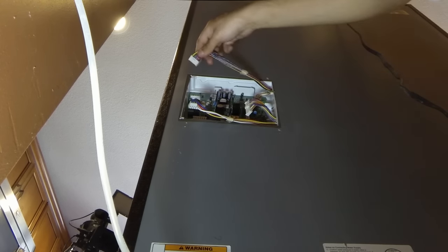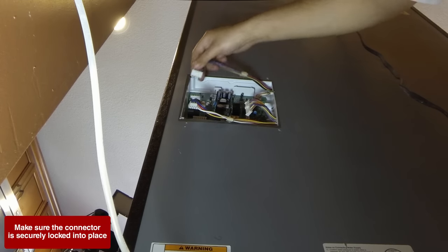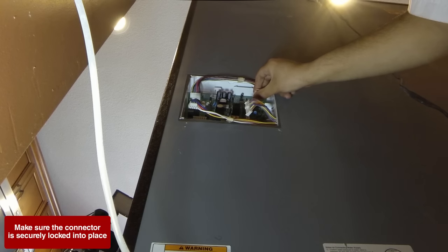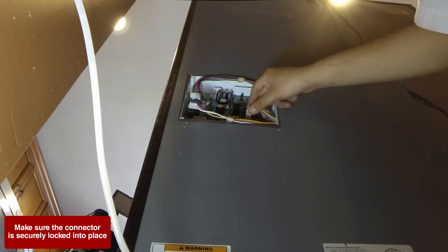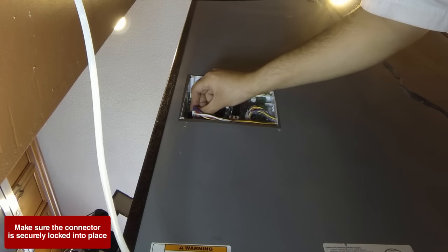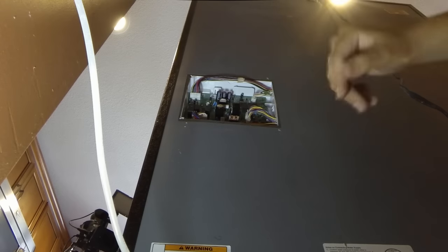Now we're going to reconnect our wire connectors. Again, they're keyed to go on only one way. Line them up and push them straight on. Do that for all four — just like that.